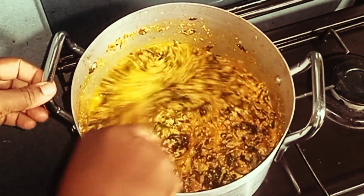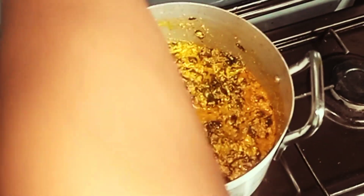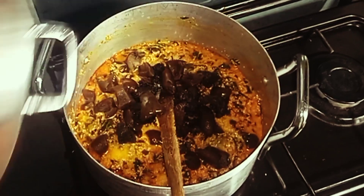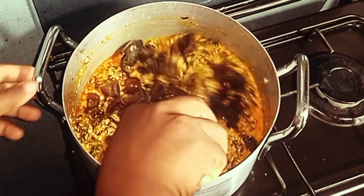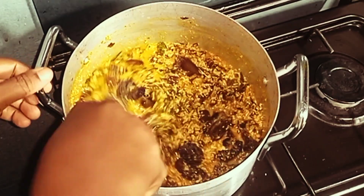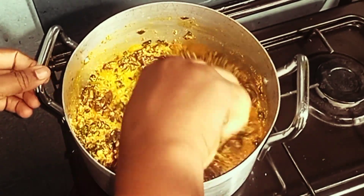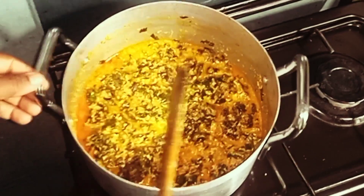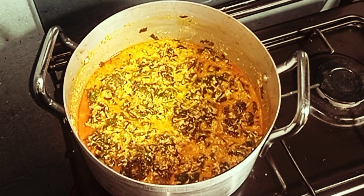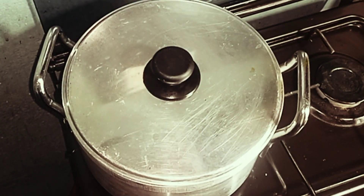I'll cover it up for it to cook. I just added in a little water because it was too thick, so I'll stir it. I've also added in my cooked boma and I'll allow it to cook.